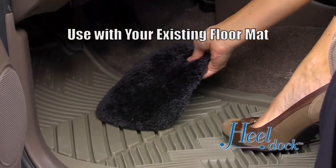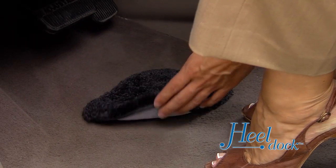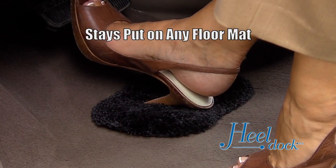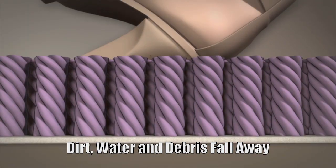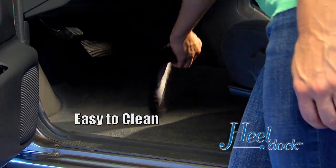Simply place the Heel Dock on top of your existing floor mat and you're ready to go. The super grippy surface on bottom makes sure your Heel Dock stays put on any floor mat, whether carpeted or rubberized. The thick top layer protects your shoe by allowing dirt, water and debris to fall away from your shoe.